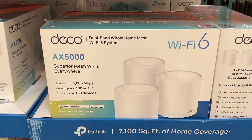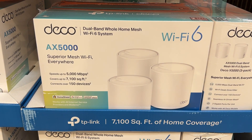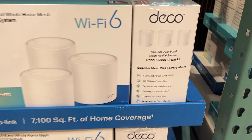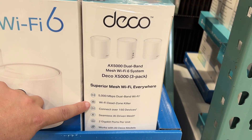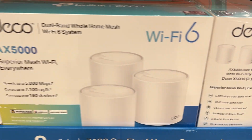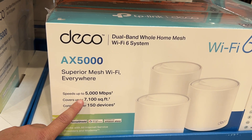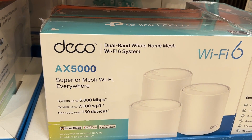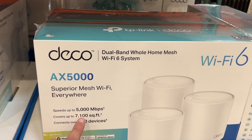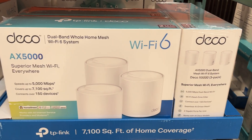Here is a look at the Deco mesh Wi-Fi system — this one is the AX5000 Wi-Fi 6 compatible. Here are some of the specifics; you can pause the video and read through those. This is a three-pack on display. The real important statistics: it reaches speeds of 5,000 Mbps, covers 7,100 square feet, and connects 150 devices, which is plenty for the average household.